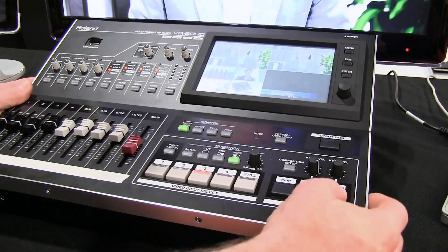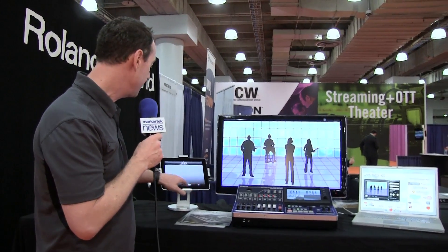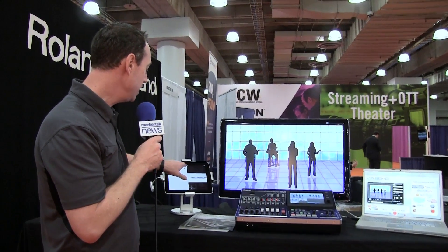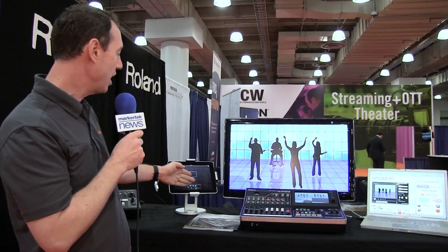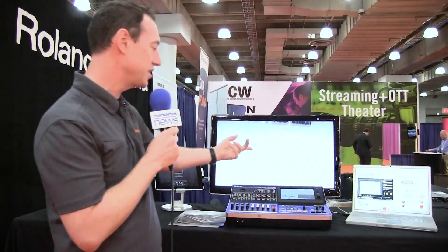The nice thing about this mixer is it is multi-format, so I can take in virtually any video format and it'll output and scale it to one resolution, all the way up to 1080p. For example, I actually have an iPad hooked up through HDMI, and I've got a video playing — it's coming out through HDMI going directly into the mixer. I can now switch to that video source and now it's actually playing my video, both audio and video, directly through the mixer. It's great for putting virtually any type of video format in there.